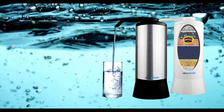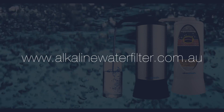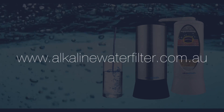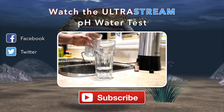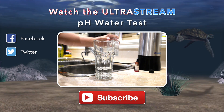If you are interested in finding out more about the UltraStream, please visit my website at alkalinewaterfilter.com.au, and yes, you will also be able to purchase the product. Click on the next video if you would like to see me perform a pH test using the UltraStream. Until next time, I wish you all a happy and above all healthy life.